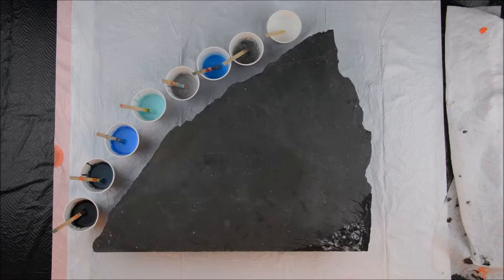That's sort of light turquoise. The slate, as you can see, came out in sort of a mountain shape, so I thought it would be interesting to do some mountain-style colors. That means we're going to do blues, silvers, and grays. I'm going to drag black up from the bottom, so I will pour that last.